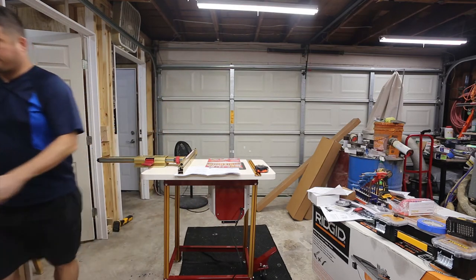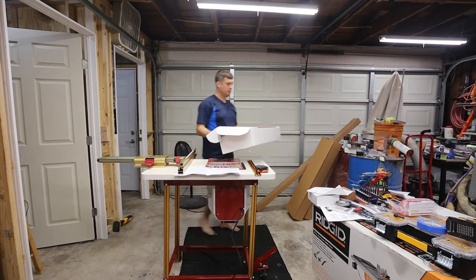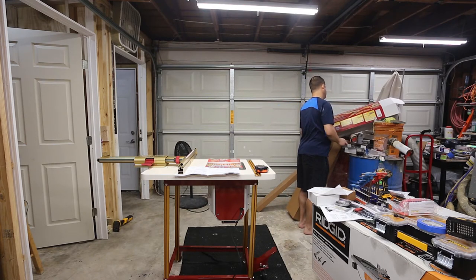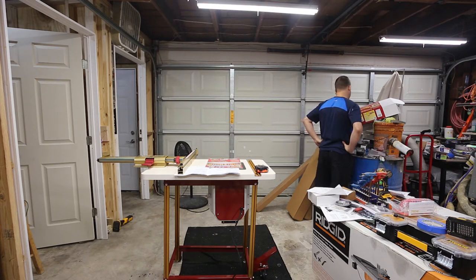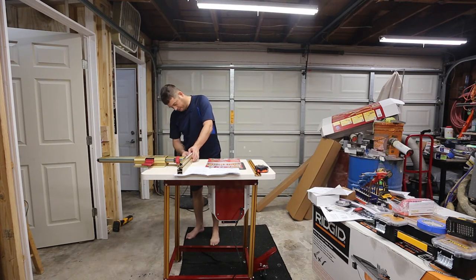I might have to go back to the box because the instructions don't say how this should actually look — they're written for their premium product. I don't understand why it's set up backwards. The only thing I can figure is this must slide out. I guess I unlock this and move it to the other end. I just don't understand why they would set it up backwards like this.